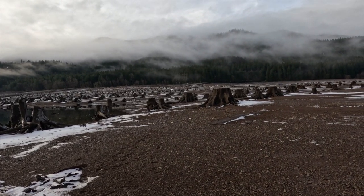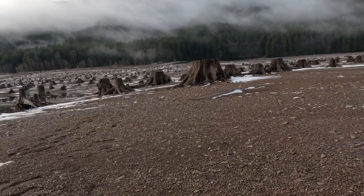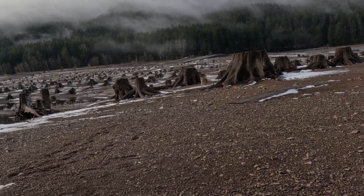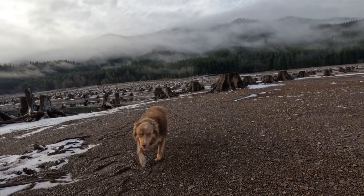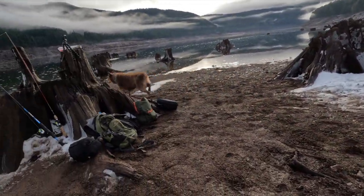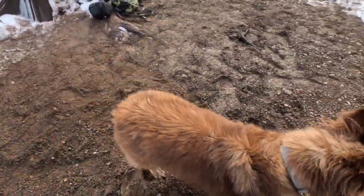Bo! Here he comes, here comes the booboo. Come here Bo. Everybody, this is Bo. Oh my gosh, what are you doing? Are you fishing, booboo? Oh, hey bud. Oh my goodness, what are you doing? Where's mommy?